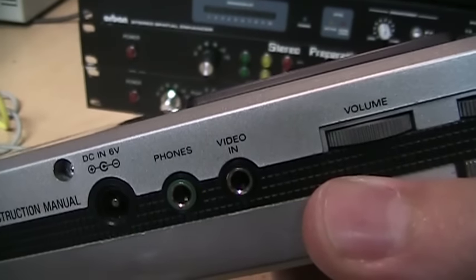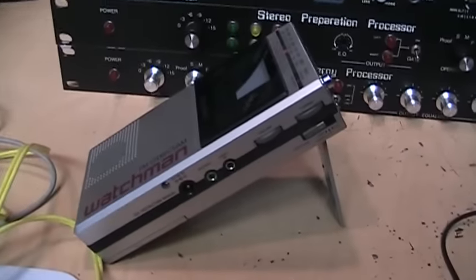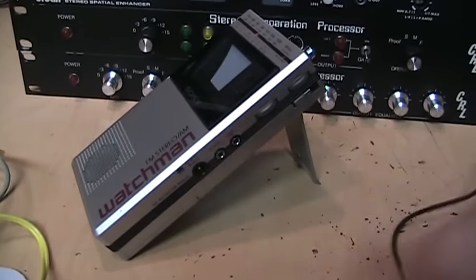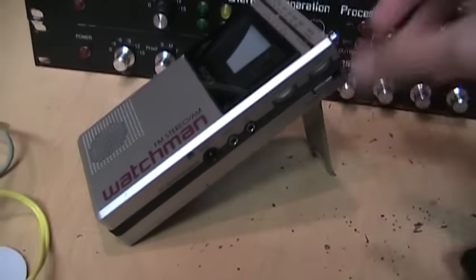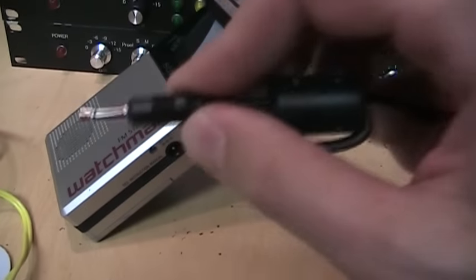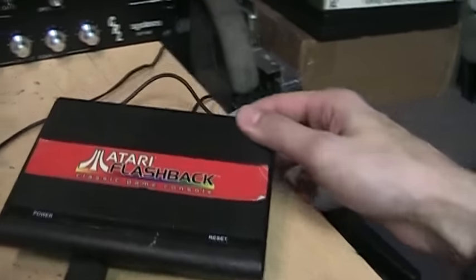It turns out that when this thing says 'video input,' it means video only. I tried a stereo cable to get both video and audio into this thing and it did not work — it would show the video but all I got from the sound was static. So it appears this is only a video input. UxwBill's model says 'AV input,' which definitely means that model has both audio and video, but this one just says 'video input.' I'll take it at its word that it's only video.